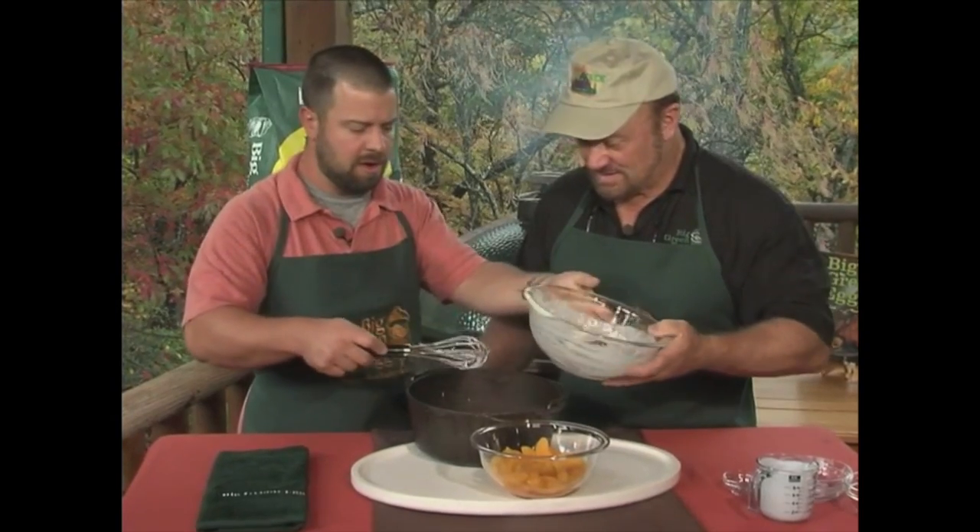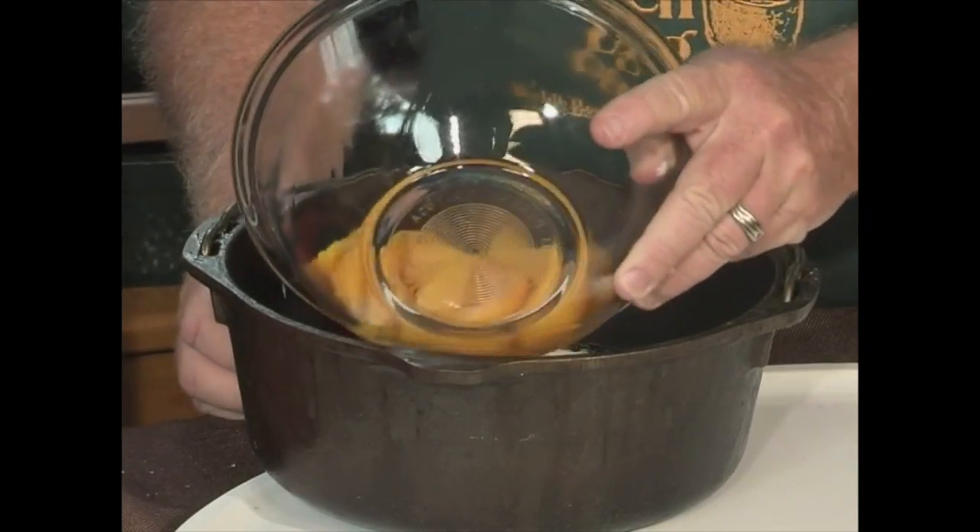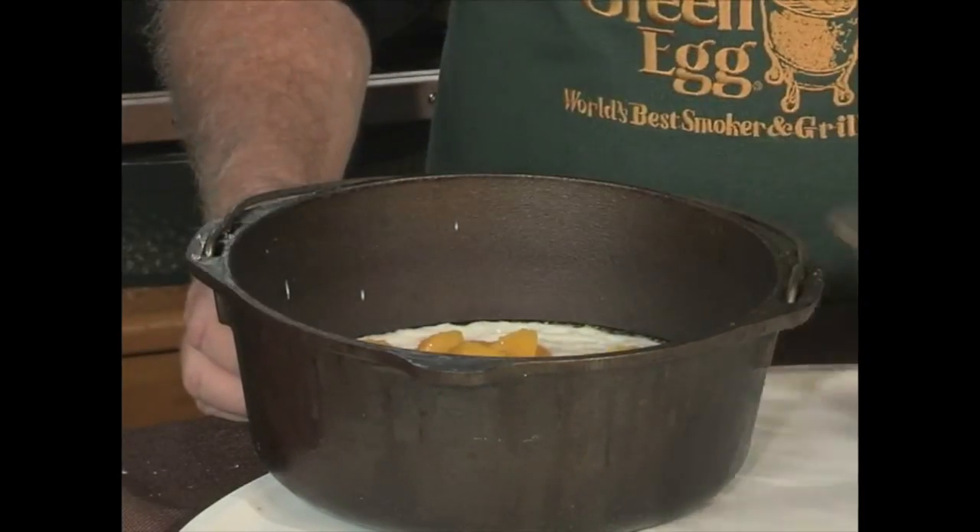And then we've got a can of peaches over here. Can I do that? You can dump it in — just dump it in, right on top. And that's it. You don't need to mix it or anything.